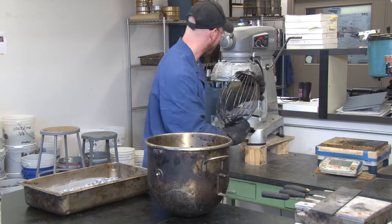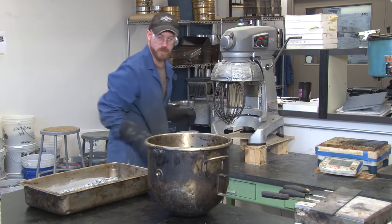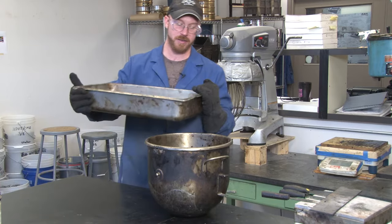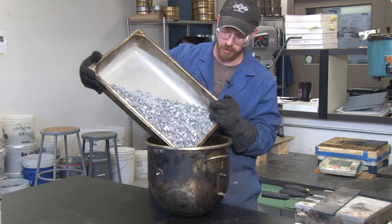Attach the whisk to the mixer. And very carefully, to not lose any aggregate, pour your aggregate into the bowl.